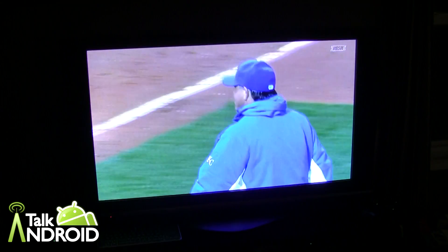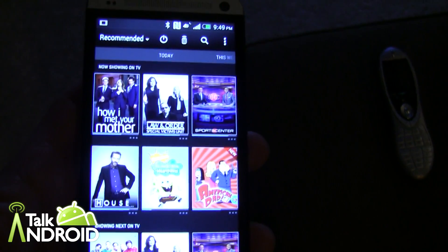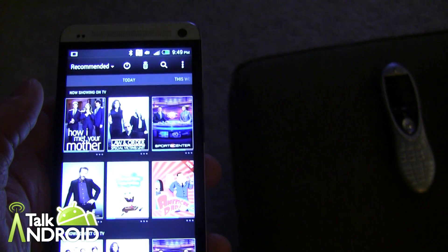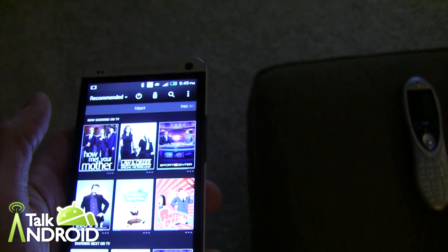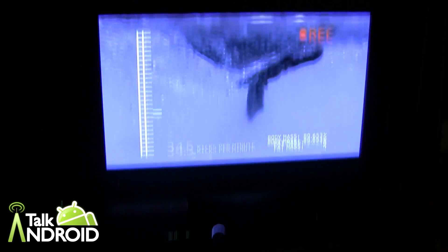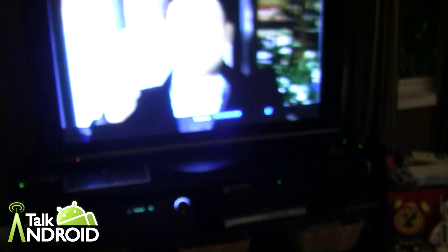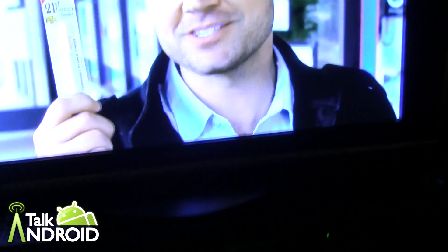I'm watching the Red Sox right now on NESN. Just to give an example — going into recommended, I select How I Met Your Mother, and it goes right to it. I normally use an RF remote, so my satellite receiver isn't in this room, but I put up a temporary IR receiver and it works perfectly. Now let's check the volume — I push the side volume buttons and the TV volume moves. That works perfectly too.